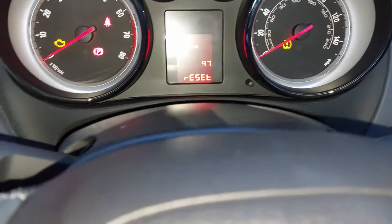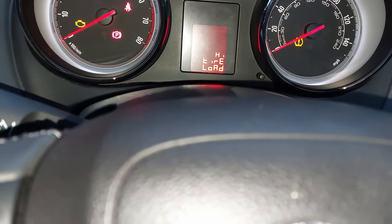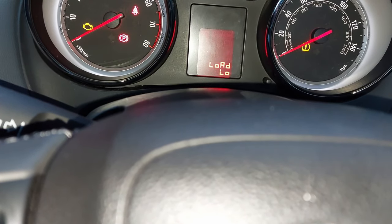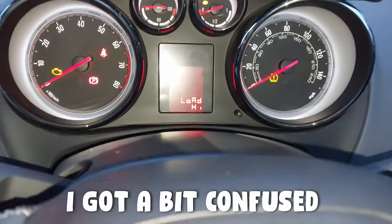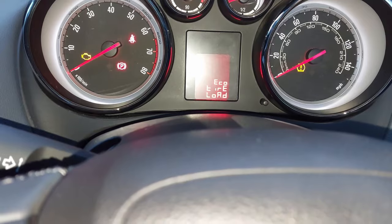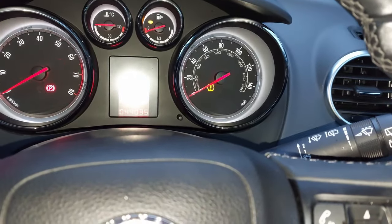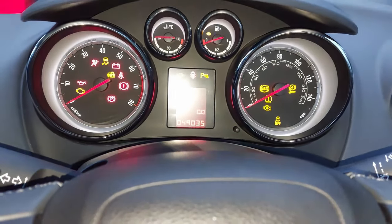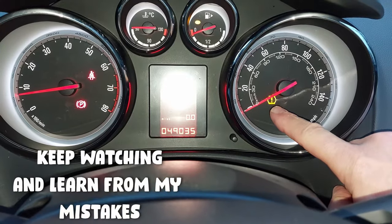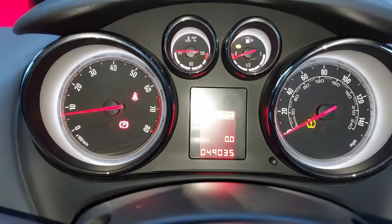It's obviously not right. I don't even know what that means there — eco, low load, high. Eco low — that must be to change your... high must be when you're full of passengers, I don't know. Let's try eco — eco tire load — I don't know what it means. I've still got that tire pressure warning on there. Start the car up and it's staying on — something's not quite right. I don't think it's supposed to stay on. Anyway, that's how you're supposed to do the tire pressure sensor but it doesn't look like it's working properly for me.